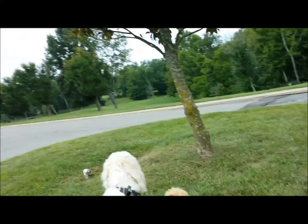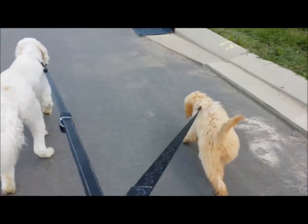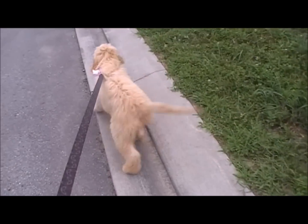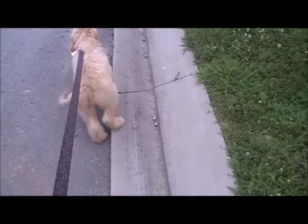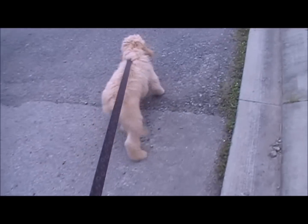I'm going to start out with some video of what it's like to walk the dogs with just a regular collar. Even though she's a puppy, you can see how much she is pulling.